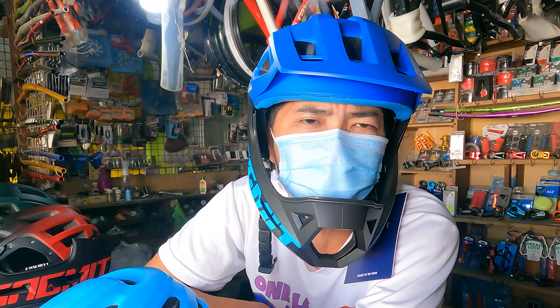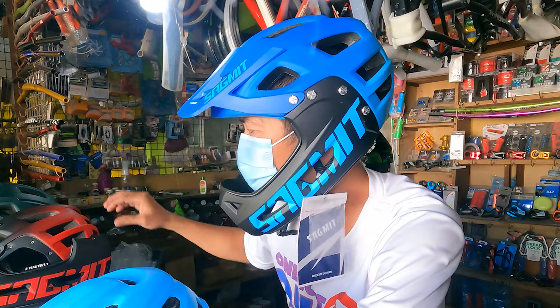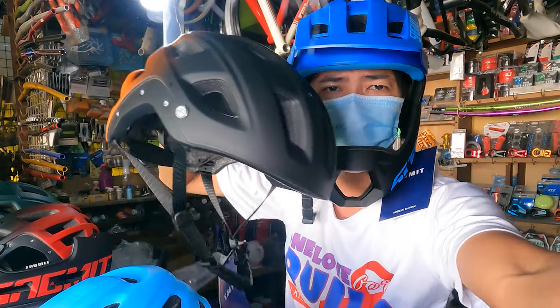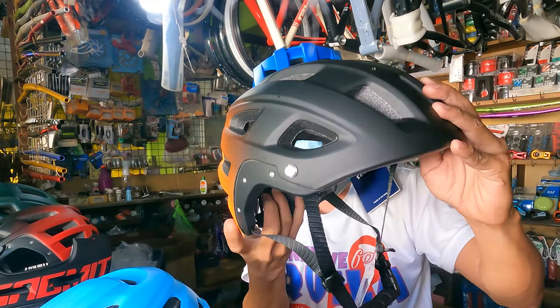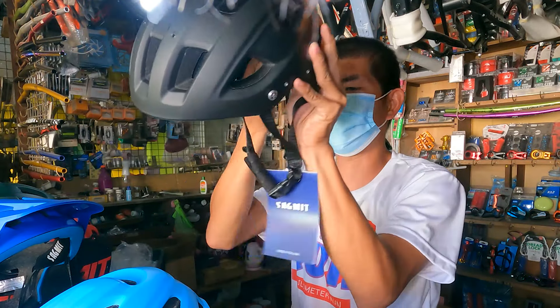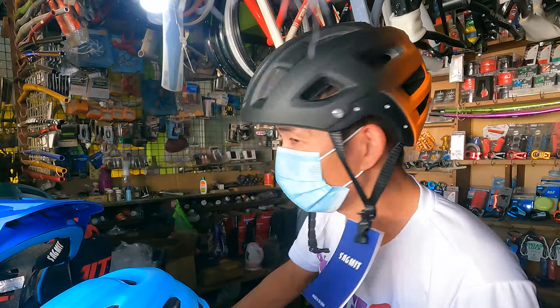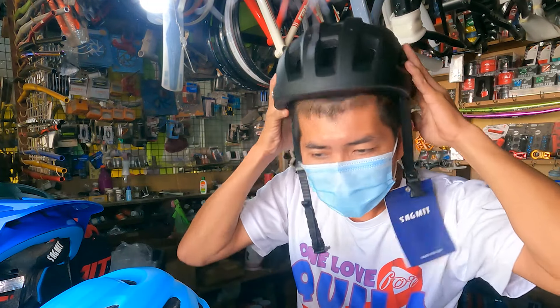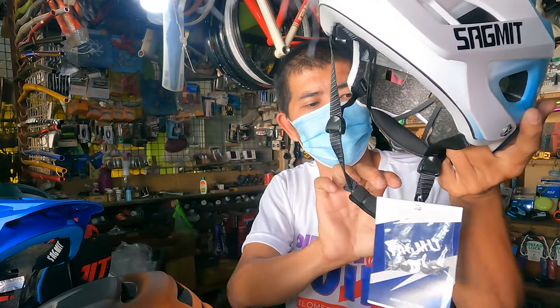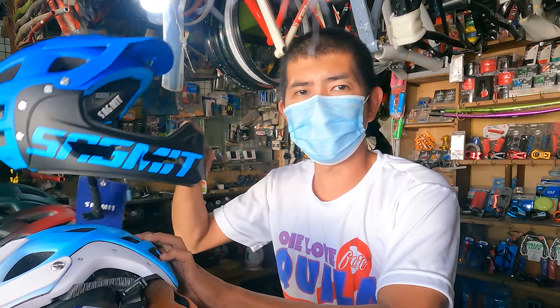Pwede kong tawagin itong 3-in-1 helmet mga Repapips, kasi tatlong itsura ang pwede nyo gamitin dito sa helmet na ito. Number 1: yung pinaka helmet lang — wala siyang attachment, ito lang siya. Pangalawa: yung merong visor — ganito ang itsura nyo. Pangatlo: yung pinakita ko nga sa inyo mga Repapips — yung merong chin guard.